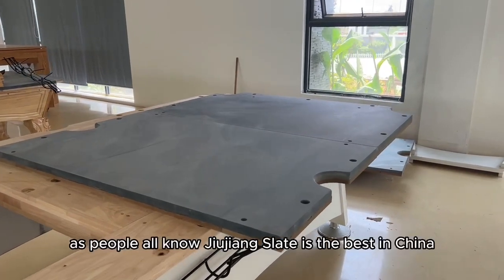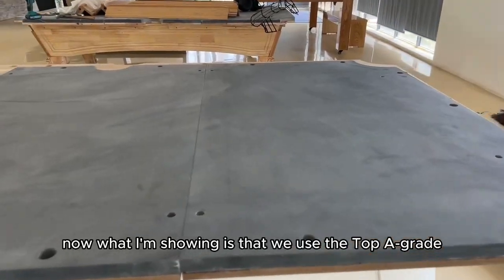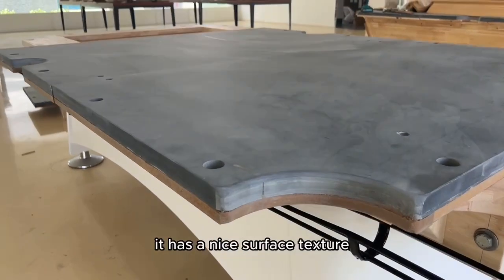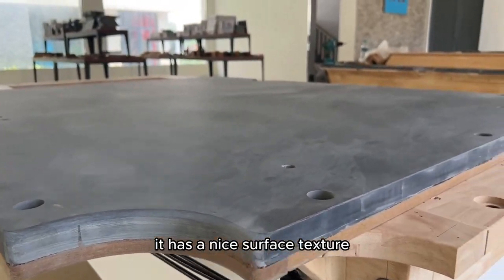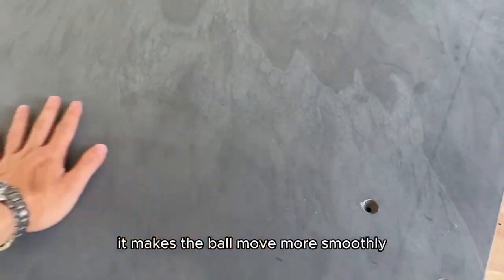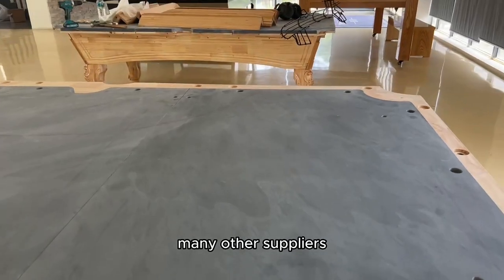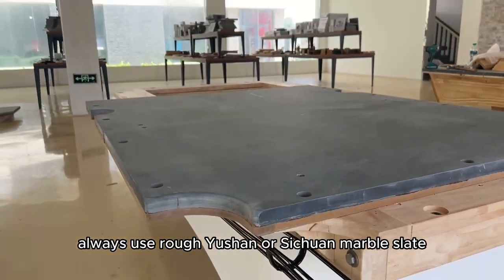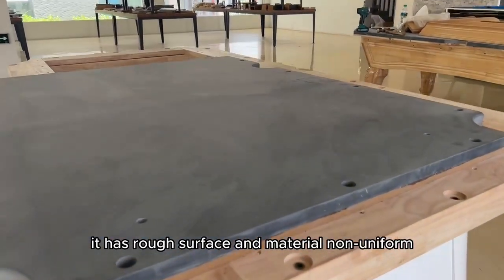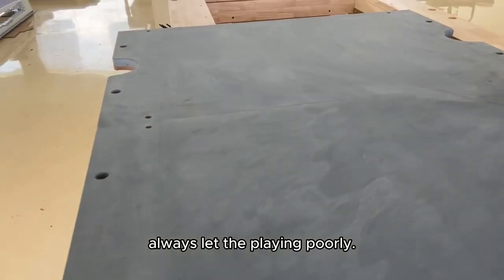Third, slate. As people all know, Jiujiang slate is the best in China. What I'm showing now is our top A-grade Jiujiang slate. It has a nice surface texture, is smoother, and is of the best quality — it makes the ball move more smoothly. Many other suppliers use rough Yushan or Sichuan marble slate, which has a rough surface and non-uniform material, and always results in poor playing.